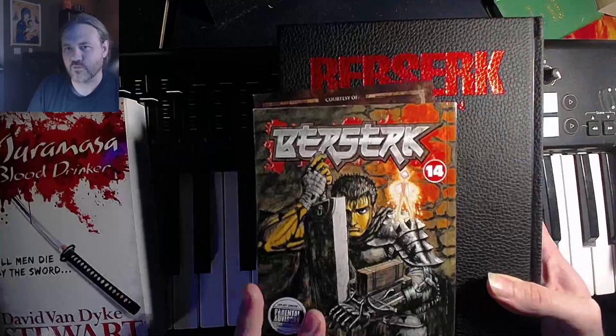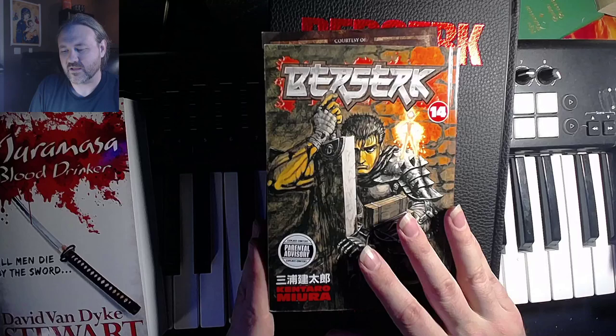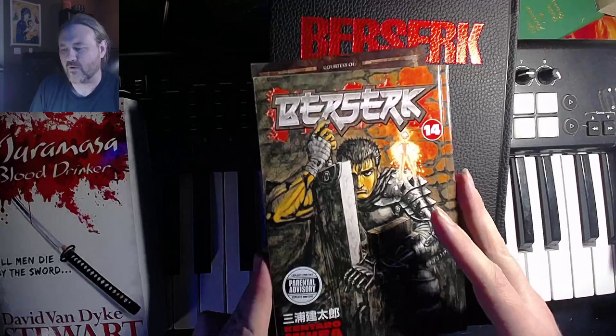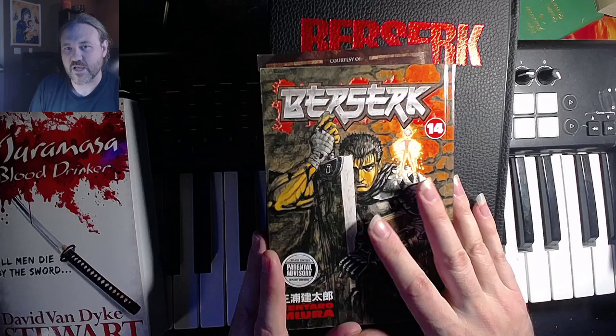If you're not familiar with Berserk or you've never seen any of the anime, it's a manga by Kentaro Miura and it's been running a long time. I think it actually started way back in 1990 or 1989 and it's been localized in English for quite a while now. I collected it back when I was in university and really liked the story, especially what's called the Golden Age arc, which runs up through about volume 14.